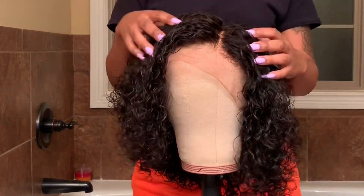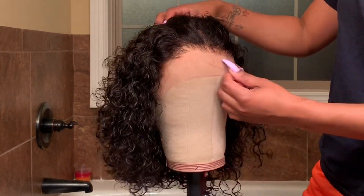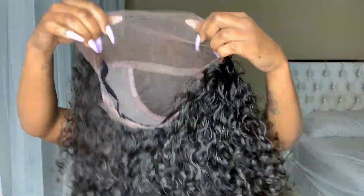This unit dried very, very fast — I like that about it. It did not retain any water like some wigs do. This is going to be the pre-plucked hairline, which I am definitely feeling. This is like one of my favorite companies; I have worked with them before and their wigs have not failed me at all.